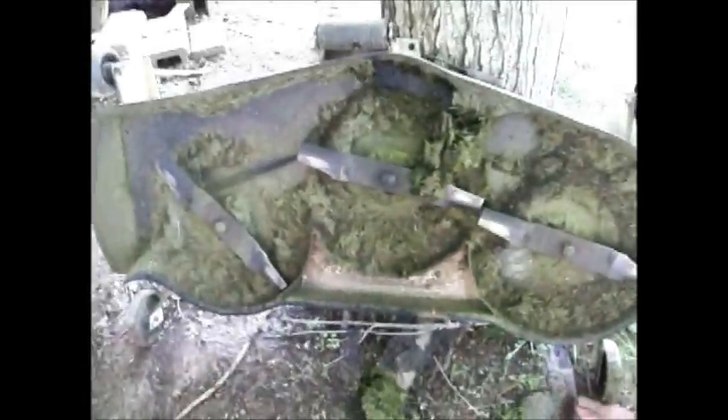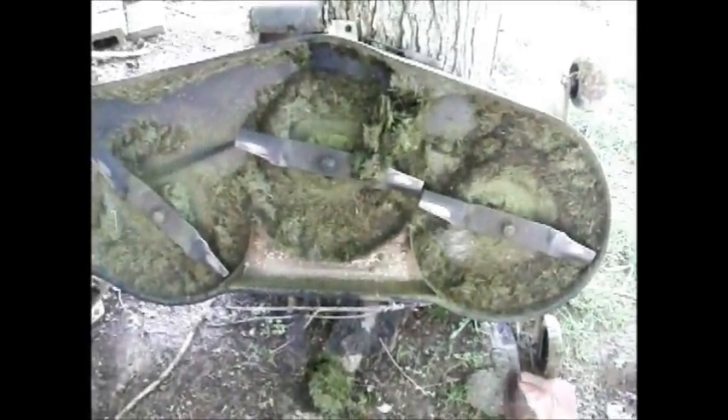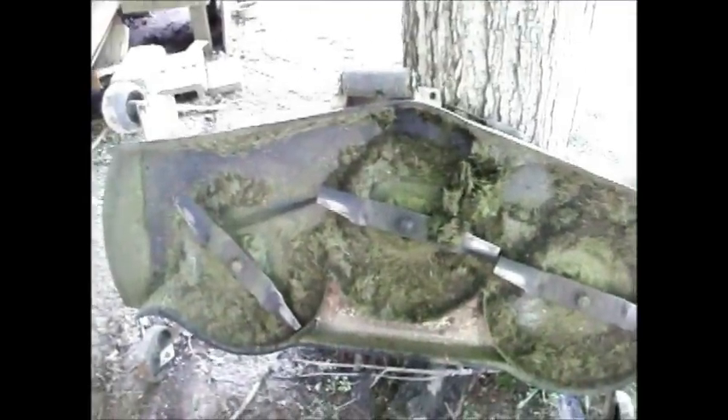I'm gonna clean this stuff up. That's the bottom of my mower deck — it's a 50 inch cut and I don't like it. I wish I had like a 46 inch. Anyways, I'll get back right with you.